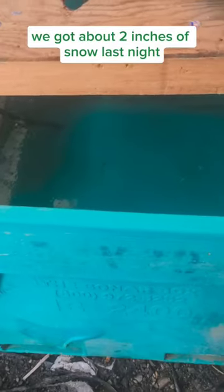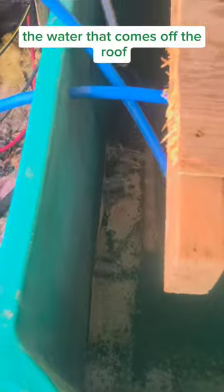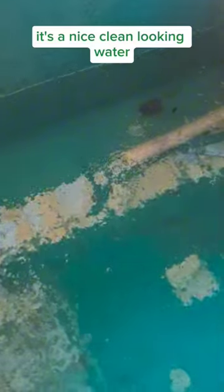We got about 2 inches of snow last night, and that translated to about 6 inches of water in the tank. The water that comes off the roof is probably cleaner than the water that comes out of the ground, because there's no sediment in it. It's a nice clean-looking water.